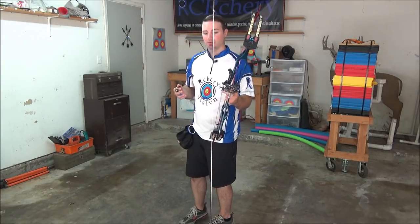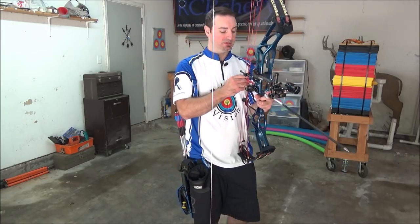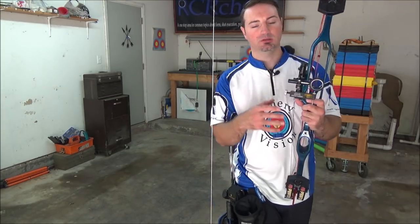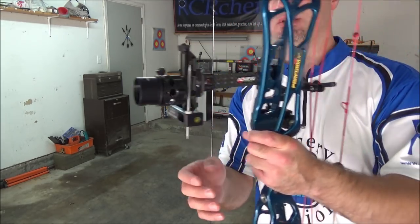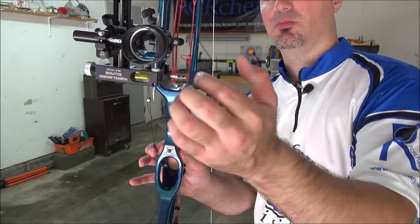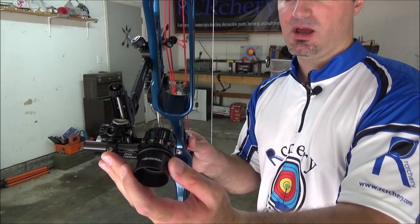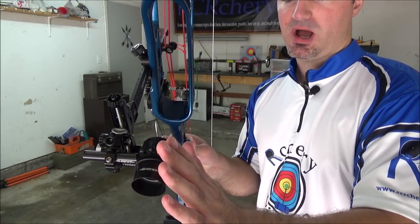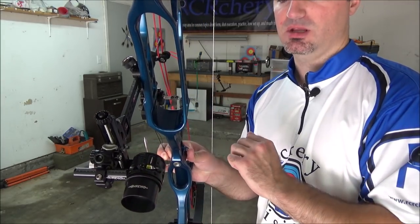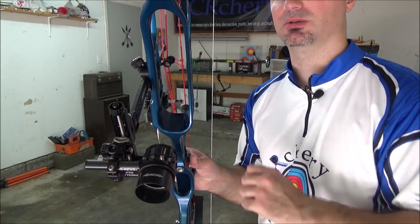Using my normal grip, the way I'm going to shoot this bow, I notice that as I'm angling down, the bubble is not level when I have the string lined up with both sides of the bar. The bubble is angling over to this side. That's telling me that as I'm aiming down, this scope housing needs to start coming back towards me a little bit more, because that will change the bubble angle and center it back up.